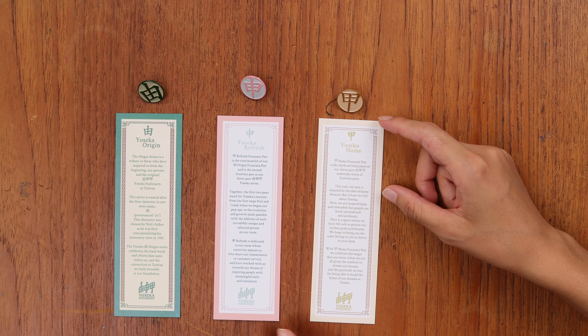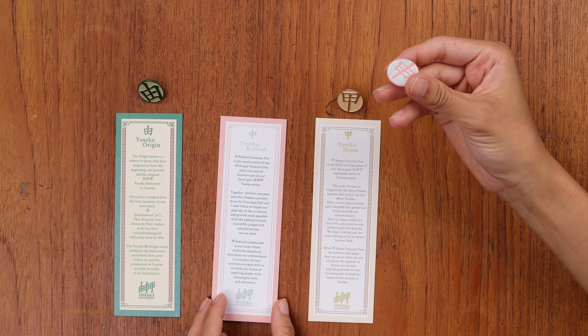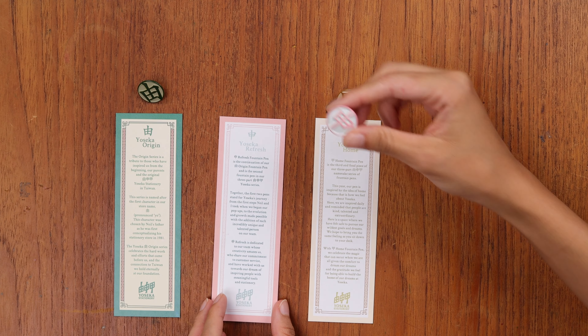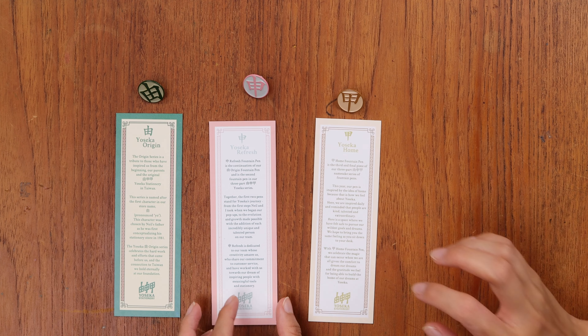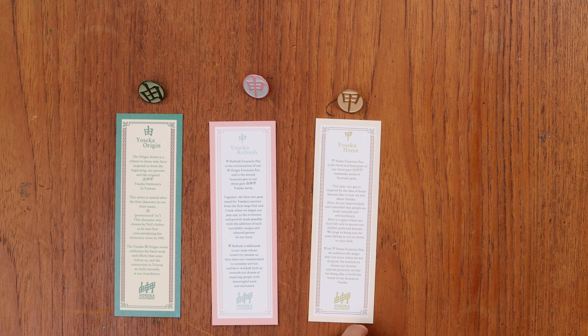Those cards and pins go in every single order that includes a pen. We did run out of the Refresh pins last time around, so if you didn't get one you can always request that pin. For all the other ones we have more than enough, so those will go with your pen.